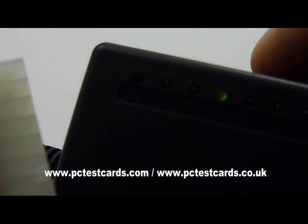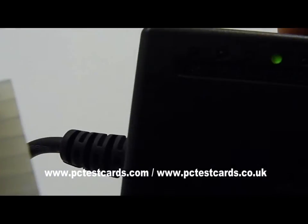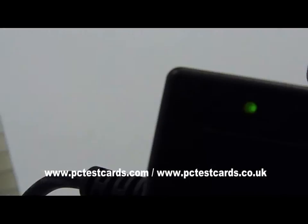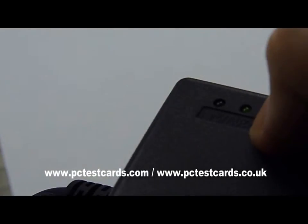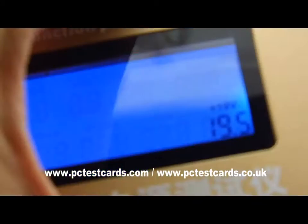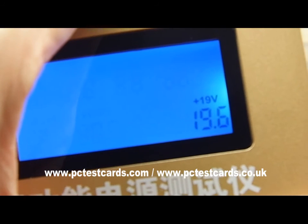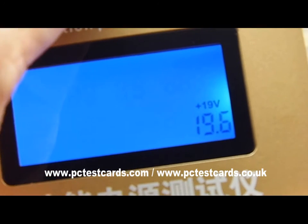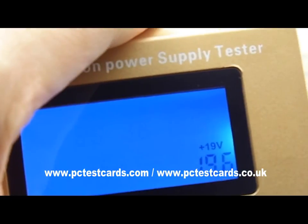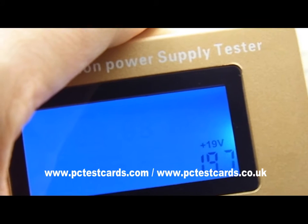Back at 18 then 19, then 20V. Now at 20 volts the reading shows 19.5V, then 19.6V. The audio alert has stopped and the flashing 'L L L' indicators are gone — the reading is stable.